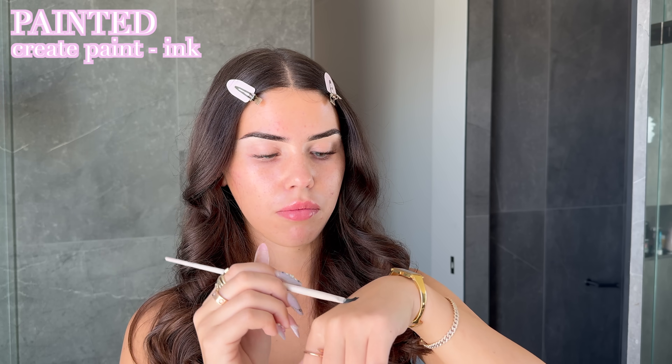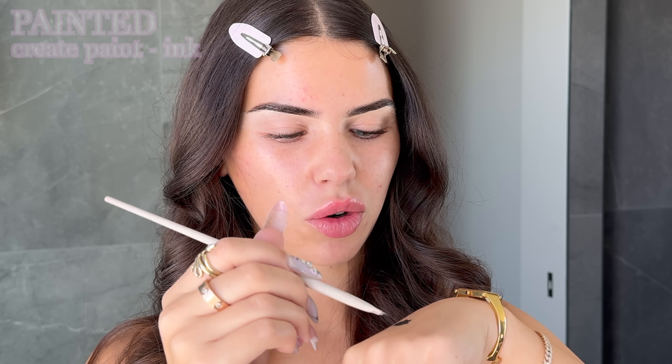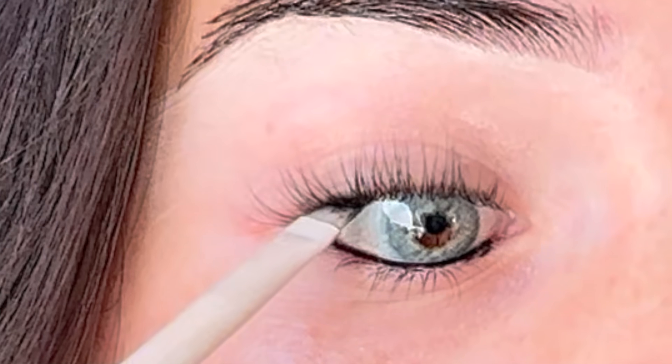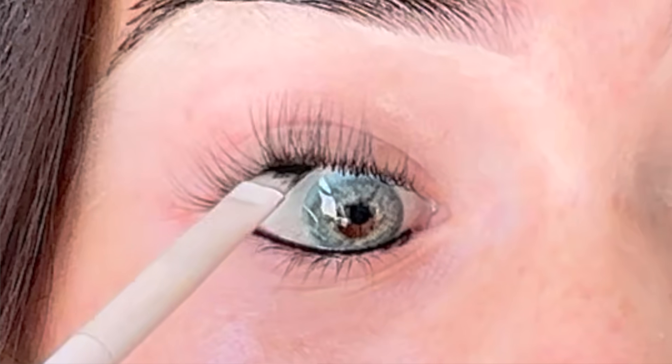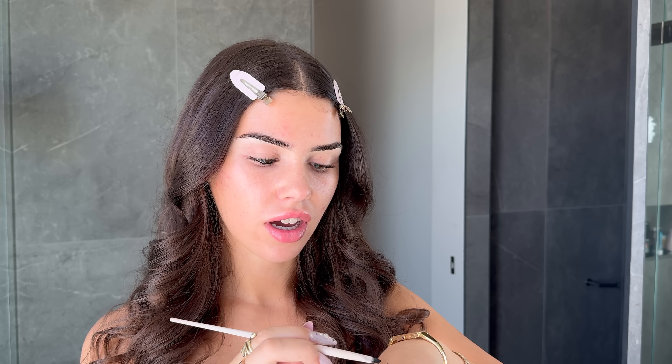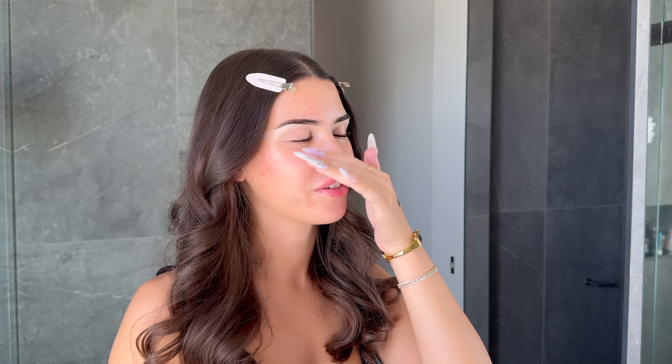For the darkest pigment ever, I'm using the Painted Create Paint in the shade Ink. I'm popping this on the back of my hand as a workstation and using a brush to tightline my eyes. I'm doing this all the way around — top, inner corner, outer corner, everywhere. Now that my whole waterline is coated, I'm doing the other eye. This is the worst I've ever looked on camera.